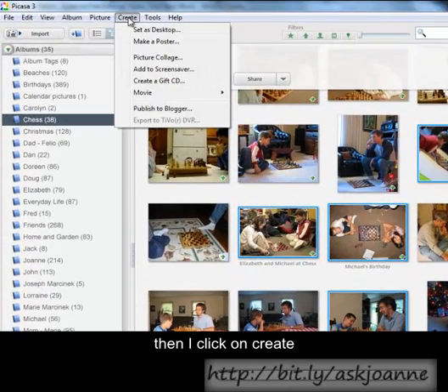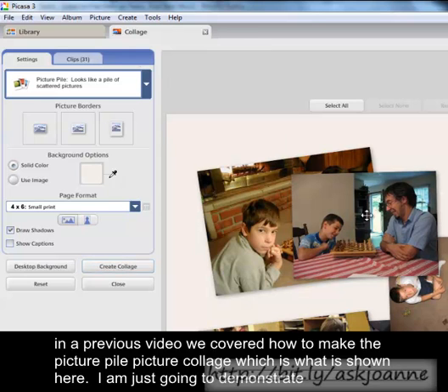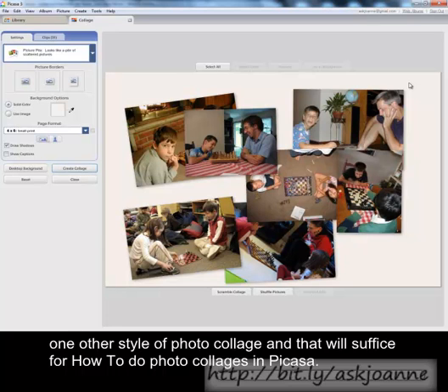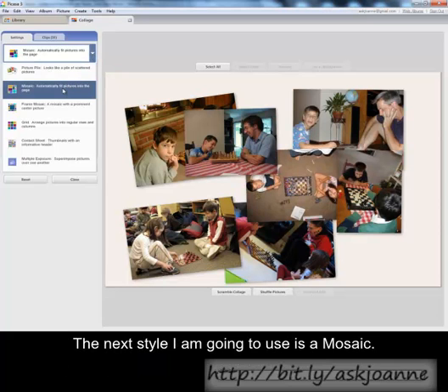Then I click on Create and choose Picture Collage. In a previous video we covered how to make the picture pile photo collage, which is what is shown here. I'm going to demonstrate one other style of photo collage, and that will suffice for how to do photo collages in Picasa. The next style I'm going to use is a mosaic.